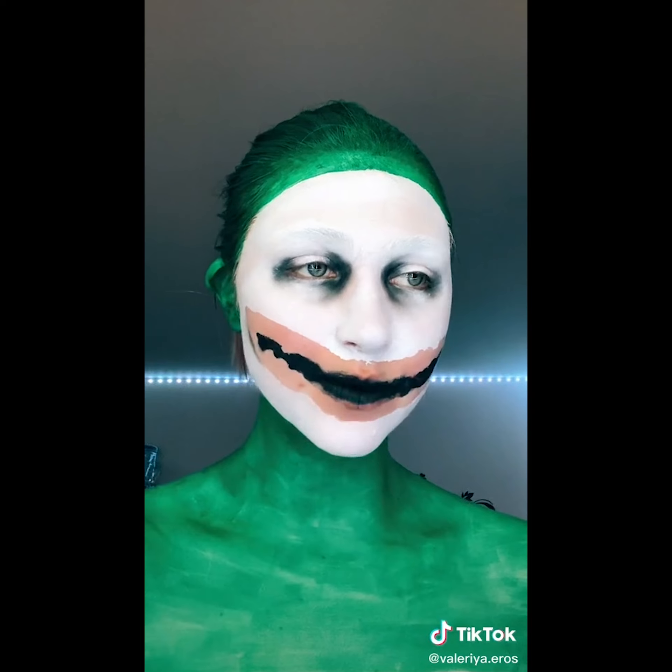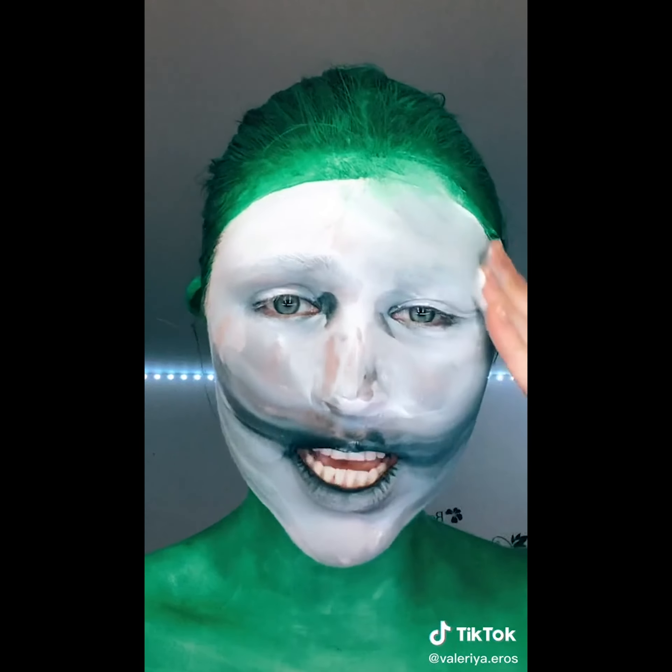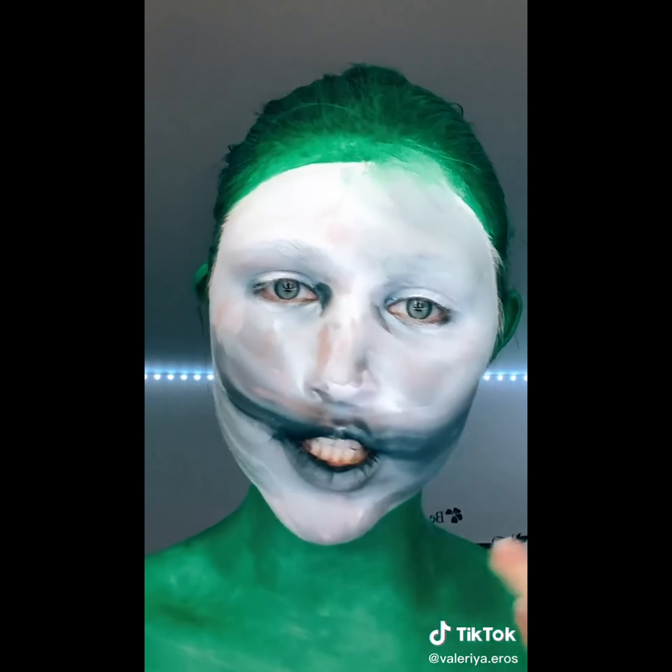Let's take the rest of this off. I would say nightmare fuel, but the original look was way scarier than this. This is going to take a while. I'm going to go shower.